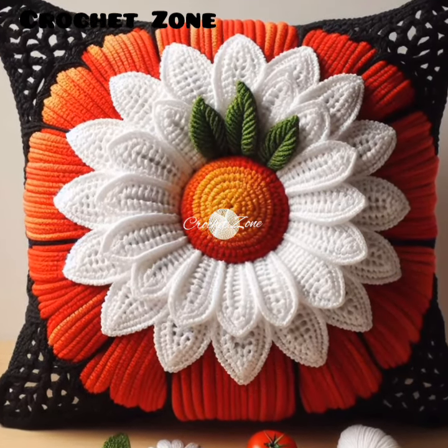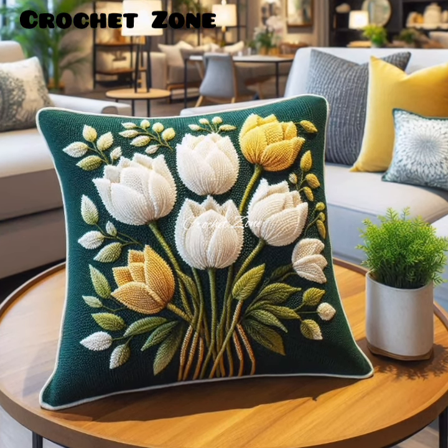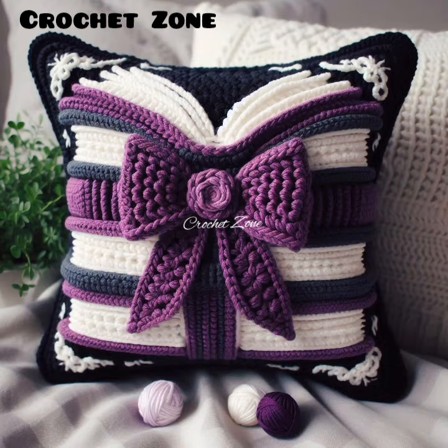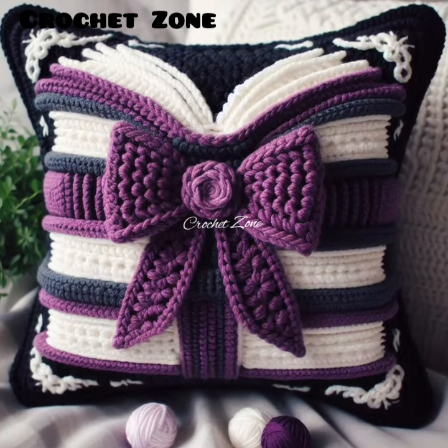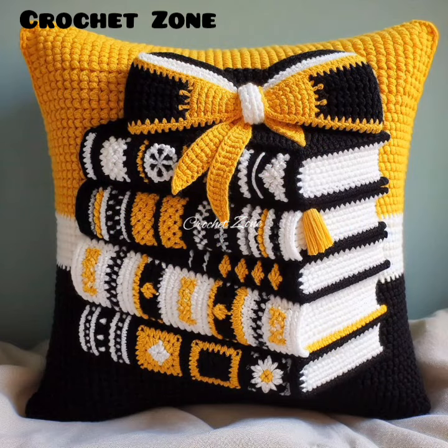Here are some tips for creating crochet pillow covers. First, choose the right yarn. Select a yarn that is comfortable, durable and appropriate for the level of use.